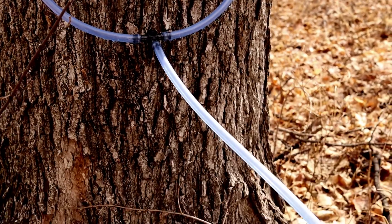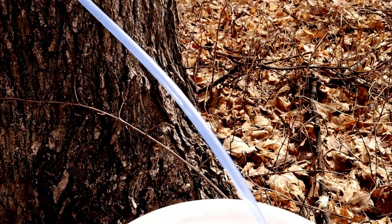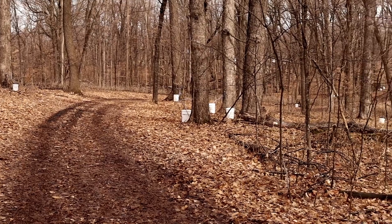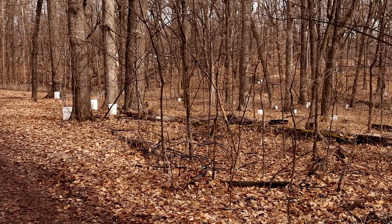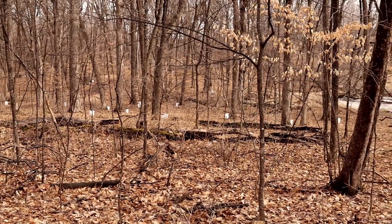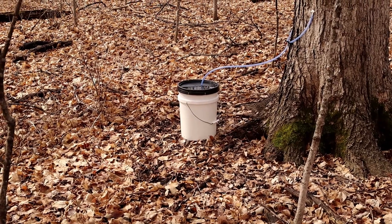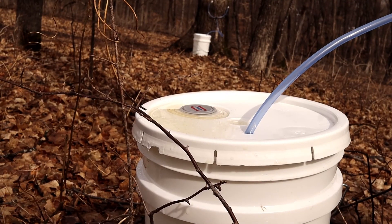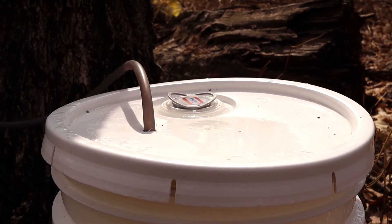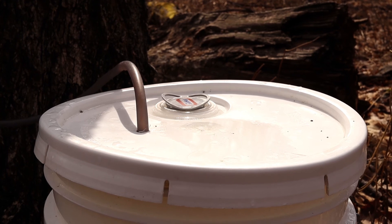We hang a bag and frame over the tap to collect the sap. Here's a look at another form of tap which uses plastic tubing to collect in buckets. Larger operations use long tubing hooked up to a vacuum system to automatically suck the sap back to their buildings, but out here we like to do it the old-fashioned way. On a warm sunny day after a freezing night we may see as much as a gallon or more of sap in one day from one tap. We can put in multiple taps if the tree is big enough and we give the other taps enough space.